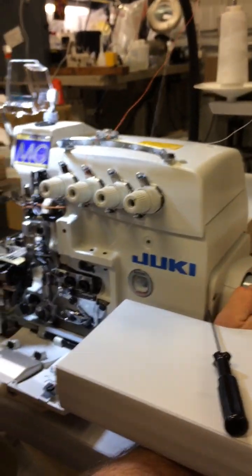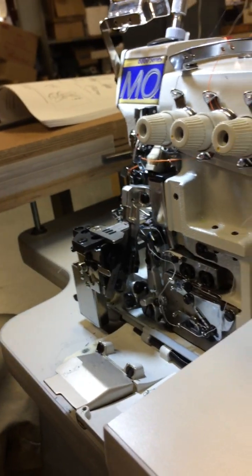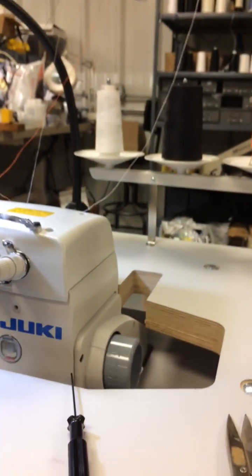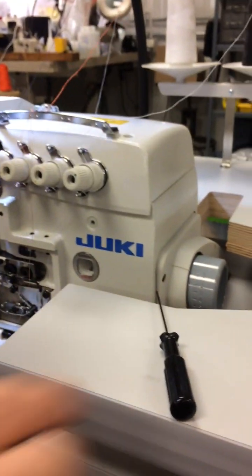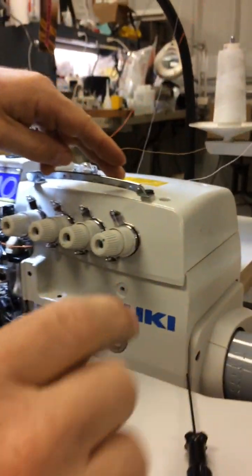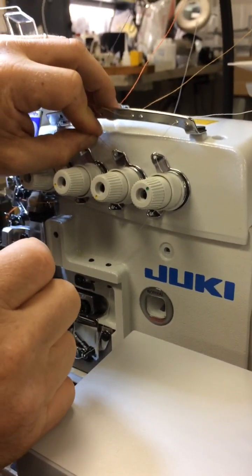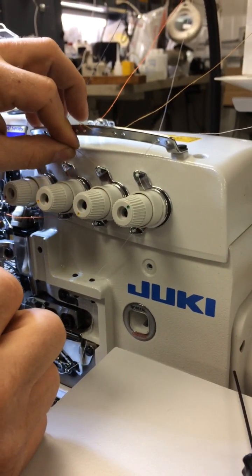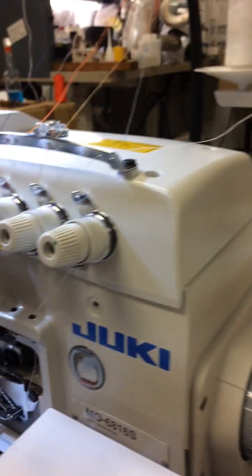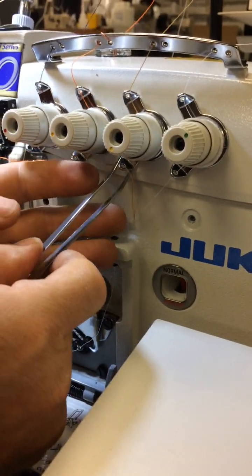The upper looper is this one right here that's moving around. We're gonna grab this thread here — it's gonna follow roughly the same convention as the lower looper. Thread here and in between the disks — in front of the disks, not behind them, not around them, but actually in between the disks.